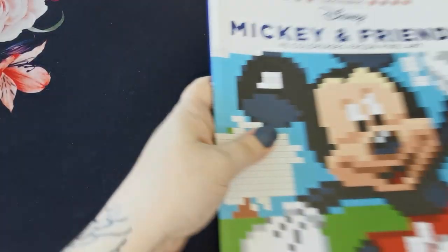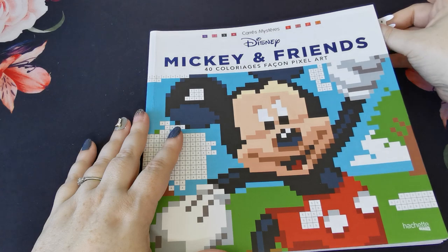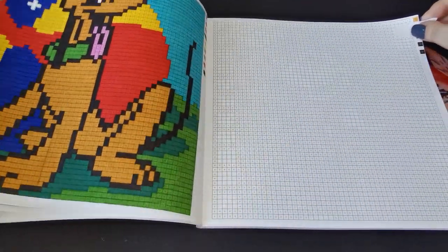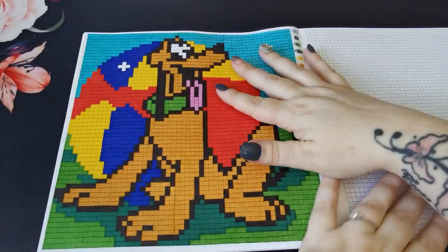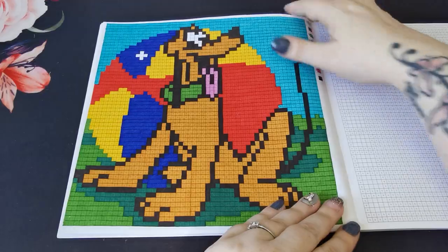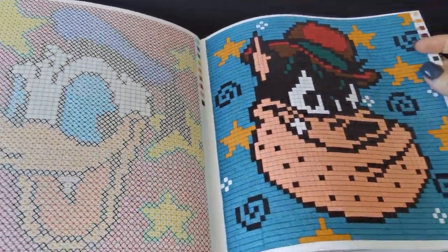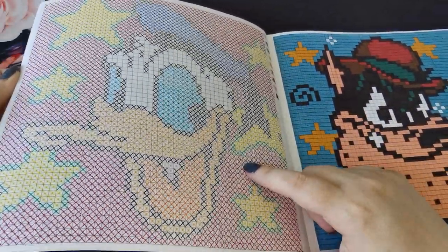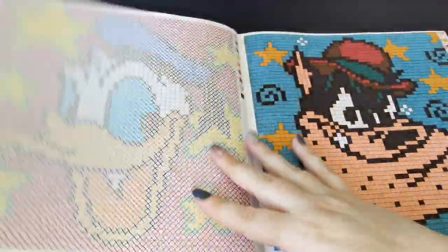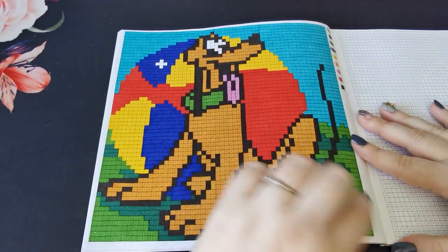Then I coloured from Disney Mickey and Friends — Cahier Coloriage Façon Pixel Art by Hachette Héros. This was done with Crayola Super Tips and a black Paper Mate Flair. I love how beautiful and vibrant the pictures are. I tried the cross stitch method on one and didn't quite like it — I prefer the bold blocks of colour. So yeah, I completed Pluto this month.